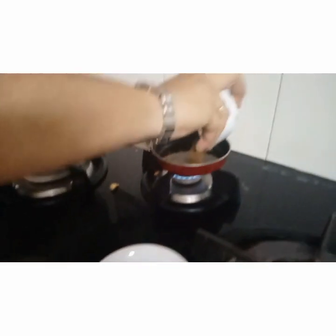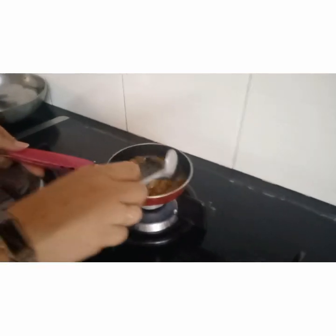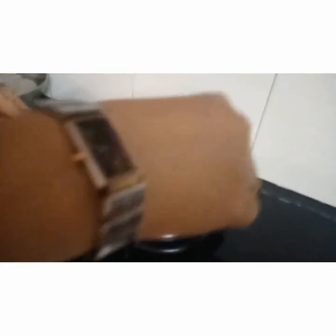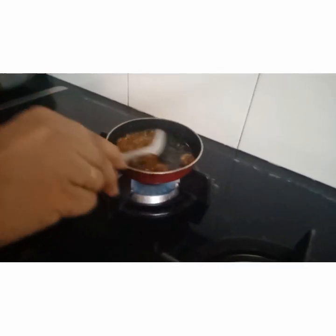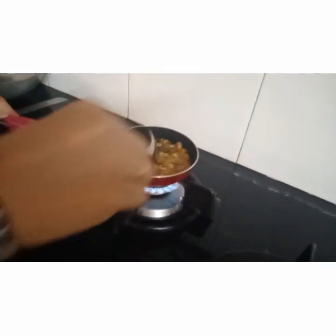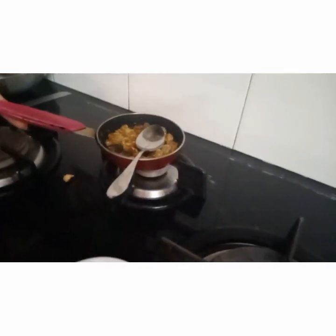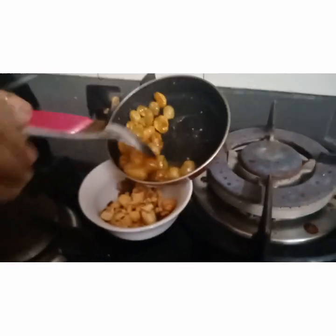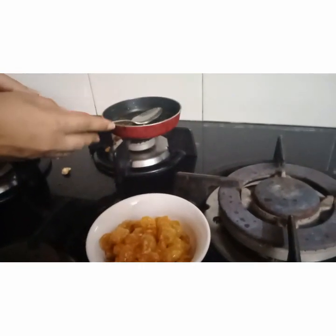Now for the kismis — it will take hardly 2 minutes. Make sure you keep stirring because ghee's smoking point is high and it will immediately turn black. Keep stirring, and as soon as the raisins get swollen up, just take them out. Kismis will get burnt very soon. Once they are swollen, take them out. We will keep this ghee for cooking the moong dal.